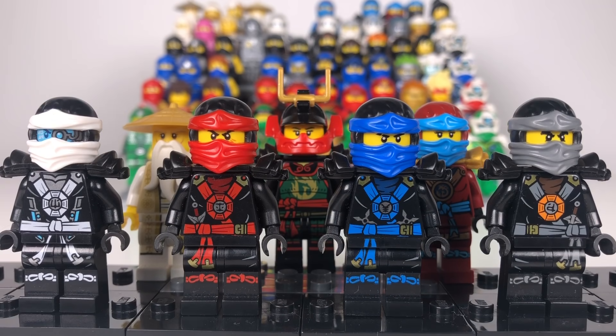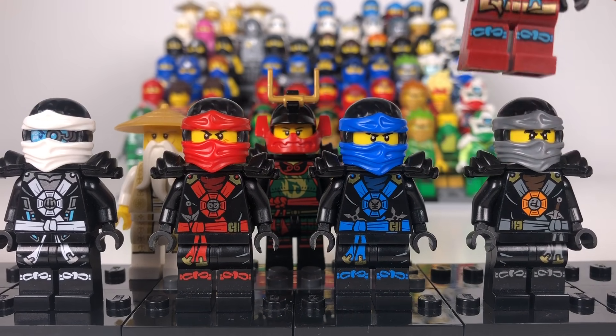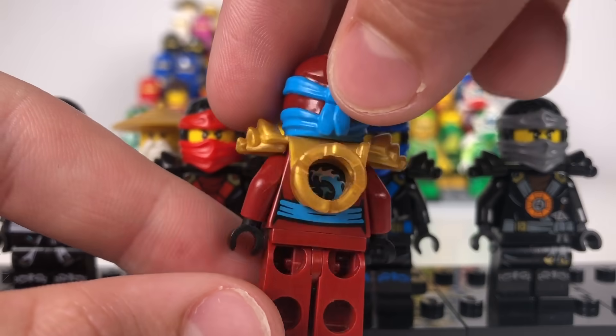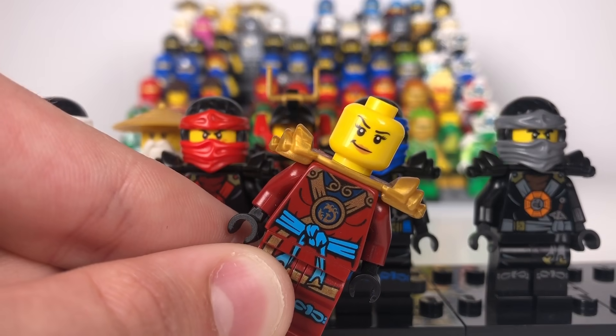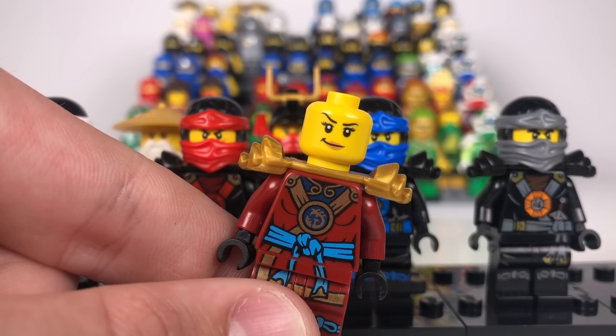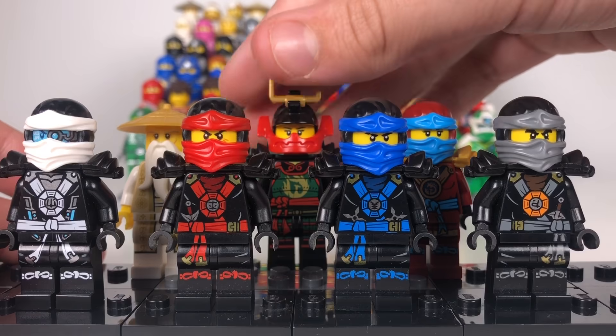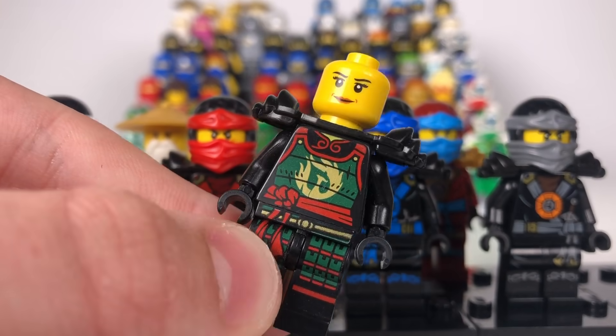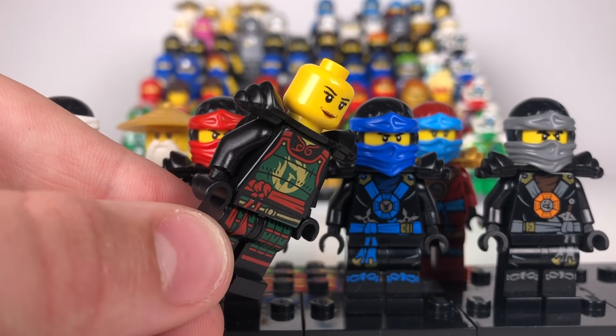Here we are with the ninja suits from season five, the Possession deep stone suits. I'm not going to lie — these are my favourite suits. They look so unified and colour coordinated and just look really great. We do have the same facial printing as before but we have a new ninja: Nya. Now Nya looks really great. I wish they had made her suit black with red tints, but it looks really great anyway. Nya just came with a generic female face which I did not like, so I gave her this one — I think it looks a bit closer to Nya.